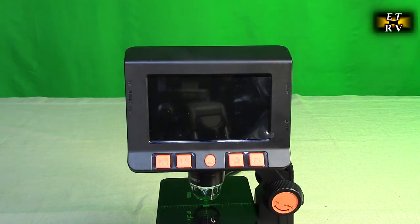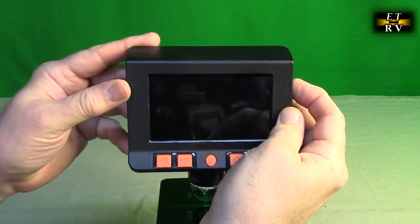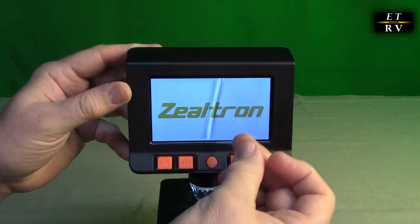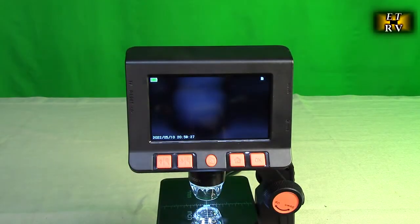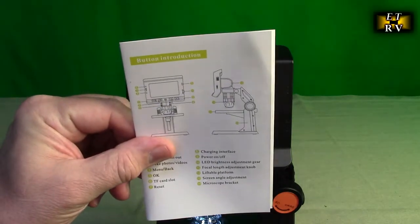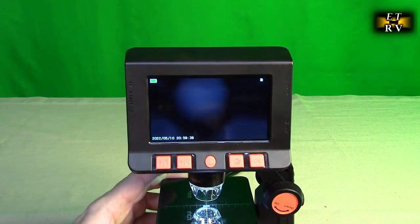Let's start off by turning this unit on. On the side we're going to hit the power switch. Now we're going to take this plastic piece off that you see, because you want to have it nice and clear. The unit does come with a basic instruction booklet also to help you out, but I'm going to show you everything you need to know.